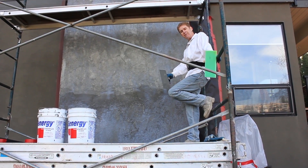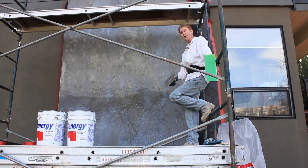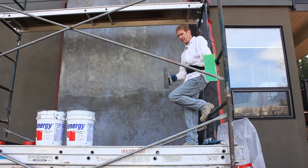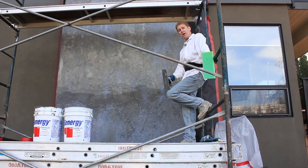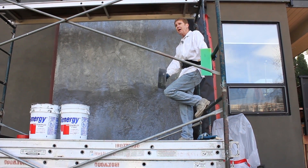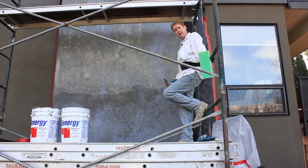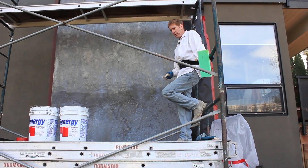Hi guys, Kirk and Jay and family here with Kirk Giordano Plastering. Today we want to show you guys how to apply this acrylic finish. It is a very cold and windy day and we're up in the Tiburon Hills, very high off the ground, so the mic might catch some of that wind.